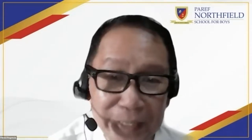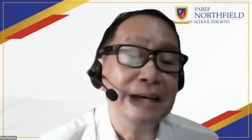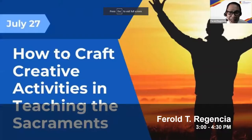I hope everyone can hear me as I share my screen. Thank you again, Mr. Rantoy, and thanks for the introduction. So my dear teachers, good to see you again. I'm back, and I hope this afternoon will be another learning experience for all of us.